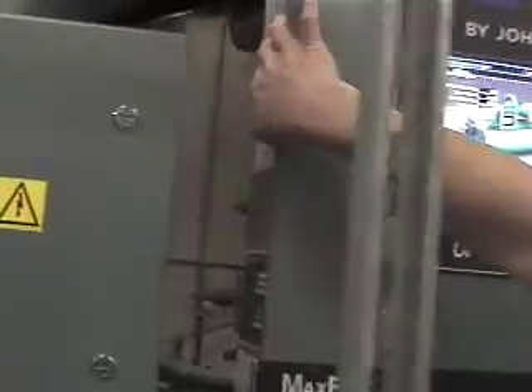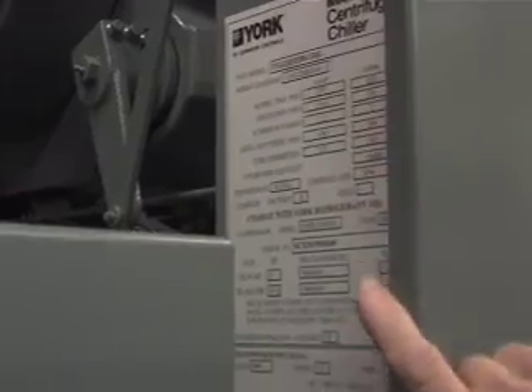First thing to get started: if you look around the side of the control panel, you'll find a nomenclature tag with the model and serial number of the chiller. That's useful if you need to call and order replacement or maintenance parts, or if you have any issues — it's what we use to locate our parts lookup guide.